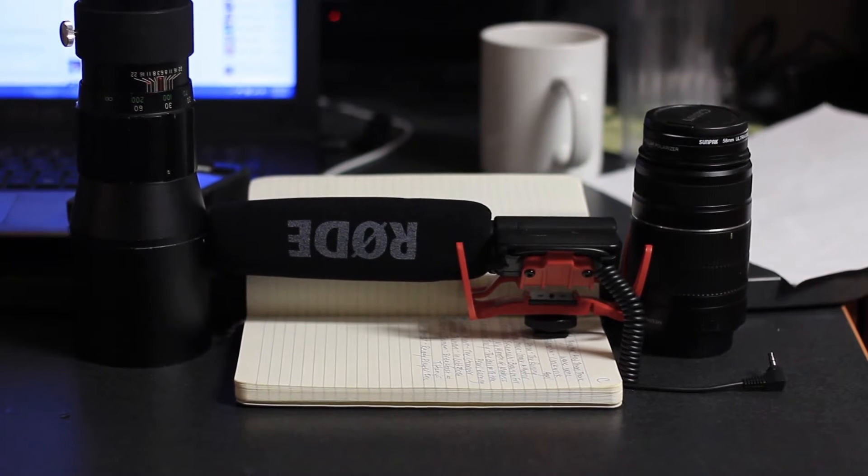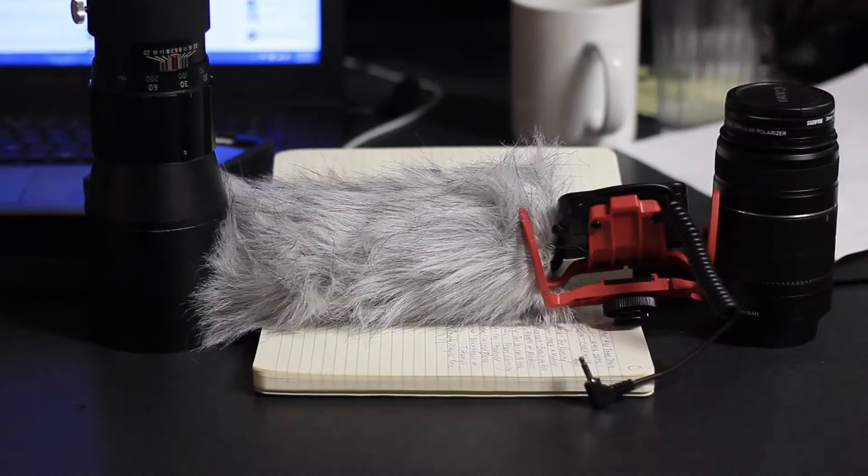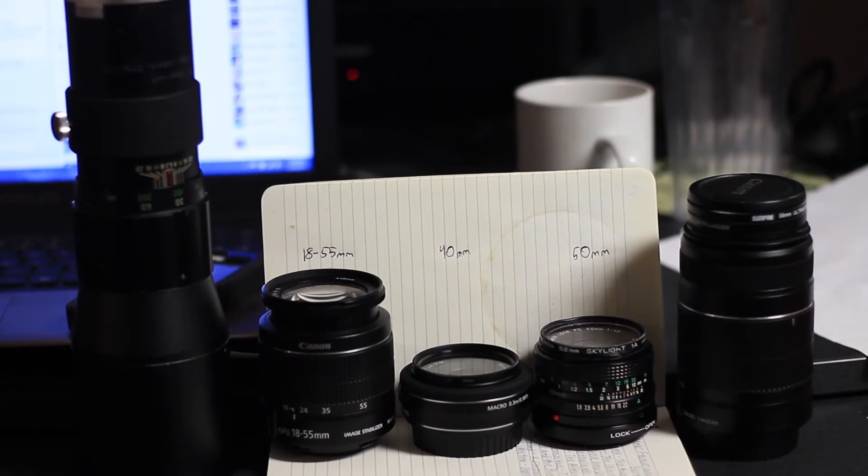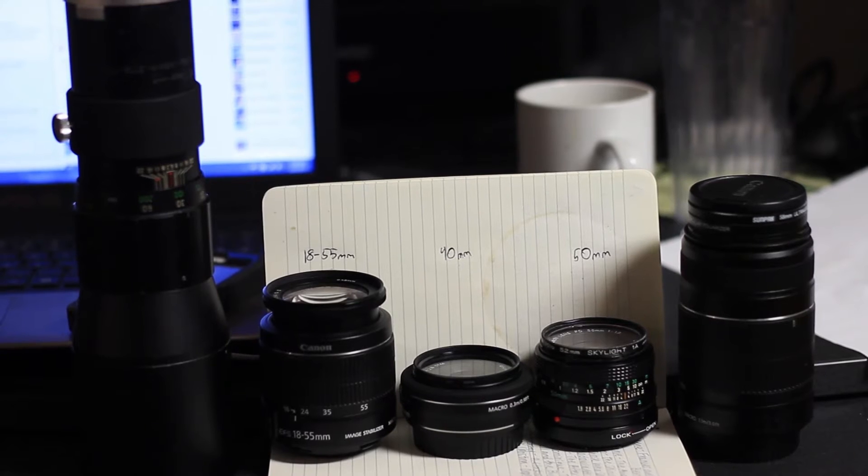We have a memory card. We have a Canon T3i. We have a shotgun microphone to mount over your camera to give you a little bit of extra boost on the vocals so the wind doesn't mess with your mic too much. We've got your main lens with two lens attachments, although I personally wouldn't recommend using them. The default Canon lens is the 55-18mm lens. On top of the camera, we have a tripod.